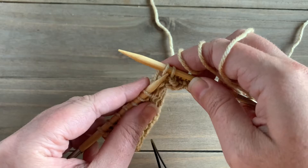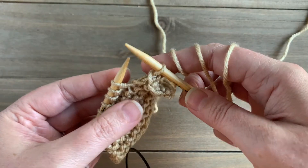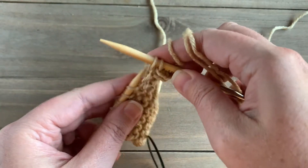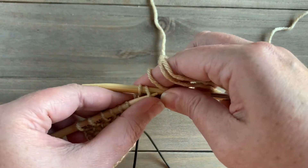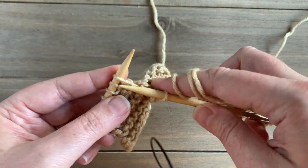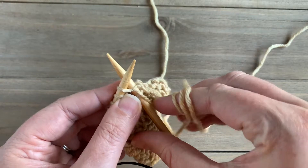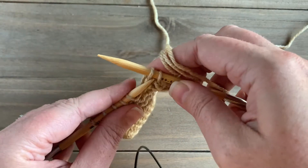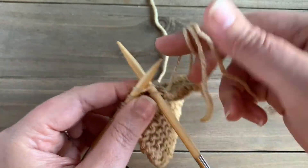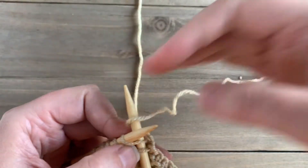Slip one over the other, and this is going to give a nice neat edge to the top of your work. It gives a great edge for if you need to seam two pieces together. We do this all the way across our work until all stitches have been knit.